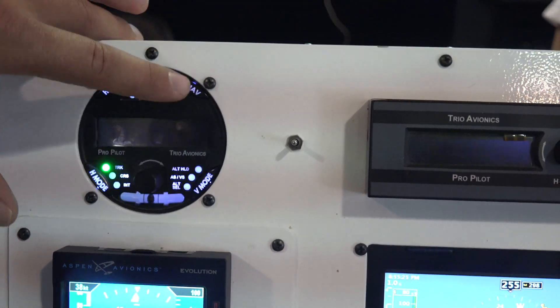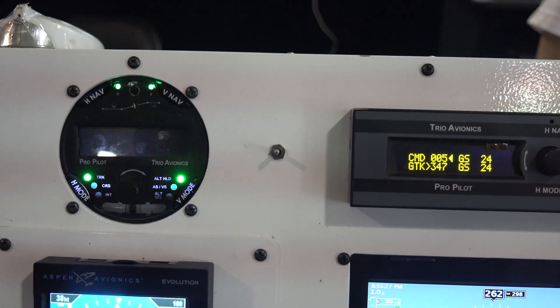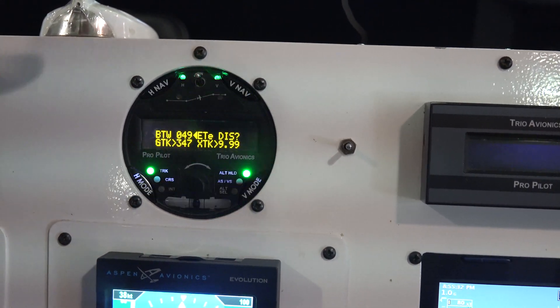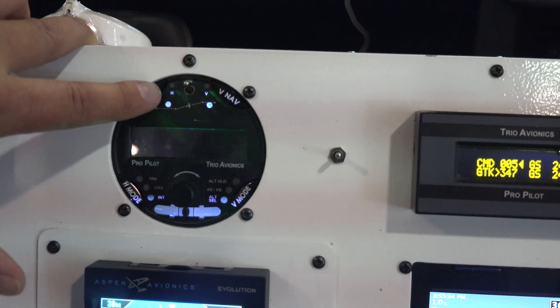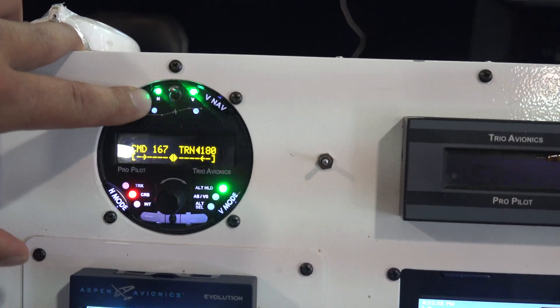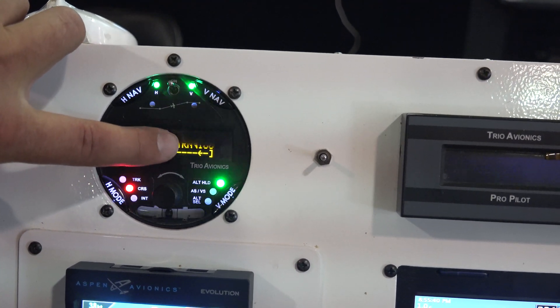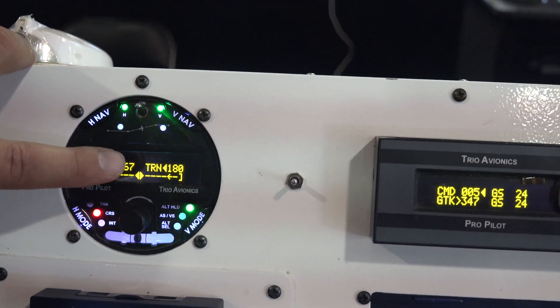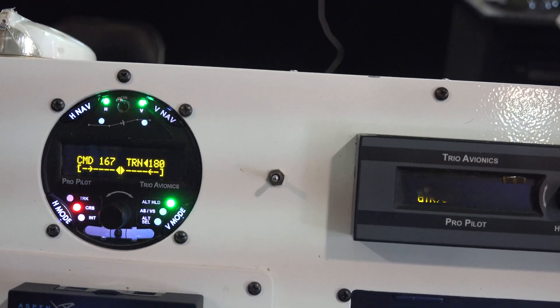We've got the vertical navigation feature where you can do altitude hold, airspeed, vertical speed, and it's got an auto-180 feature. Hold the servo button down in either direction and it'll turn you automatically 180 degrees. That's good for any VFR pilot who unintentionally gets into weather.